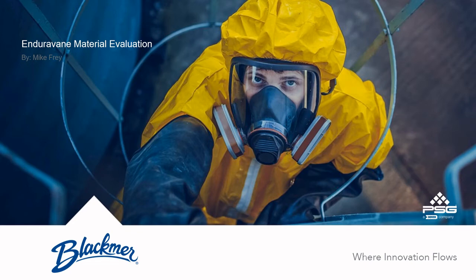Hello, my name is Mike Frey. I'm a Senior Product Design Engineer at PSG. I'm excited to present a short introduction to our new EnduraVane material offered on 4-inch Magnus pumps.